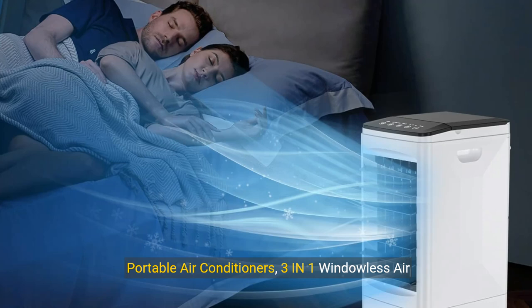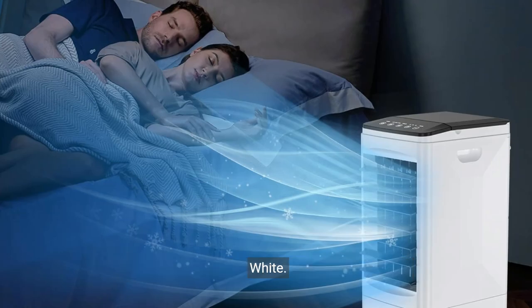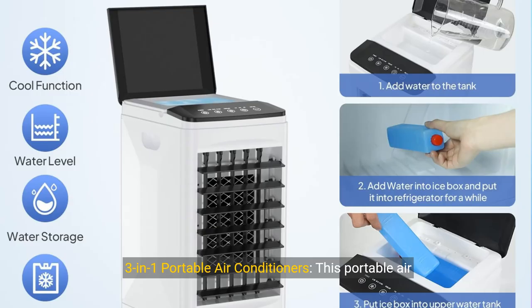Portable air conditioners: 3-in-1 windowless air conditioner portable with remote, fast cooling evaporative air cooler with 3 ice boxes, swamp cooler, 1 to 7 hour timer, 3 speed portable AC for room and office — white.